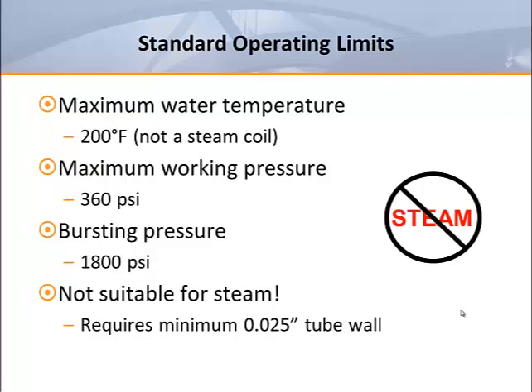This typical standard construction results in a coil that has a maximum recommended working pressure of 360 psi. This is based on a bursting pressure of 1,800 psi with a safety factor of five.